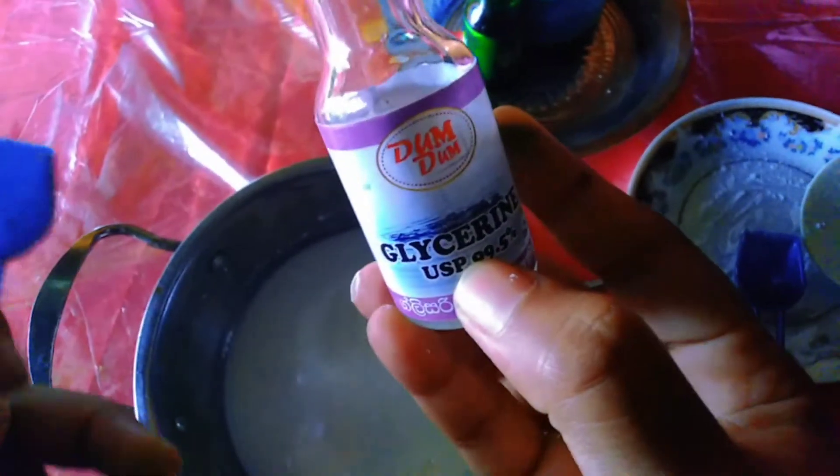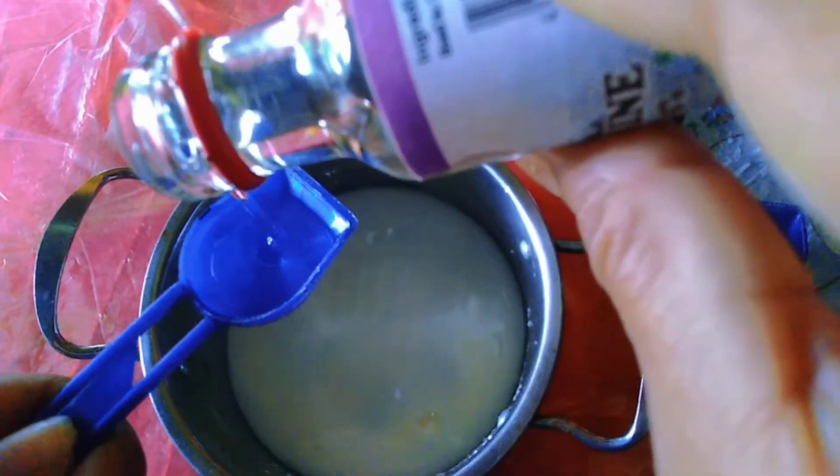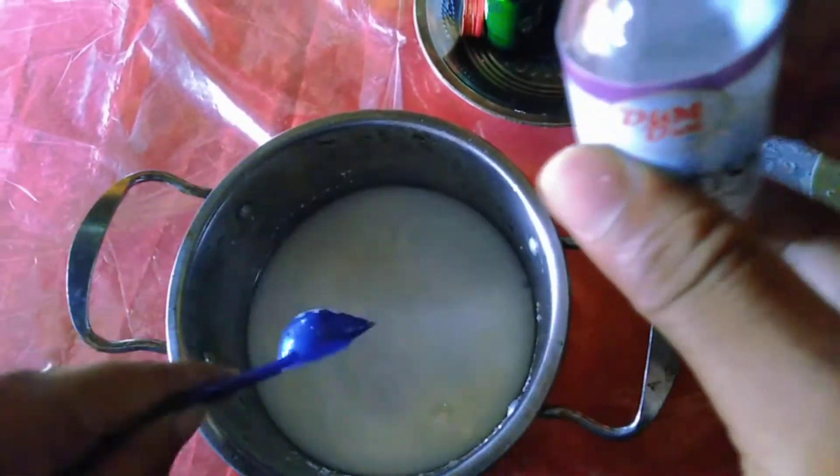Then add one tablespoon of glycerin. You can buy glycerin at a grocery store or pharmacy. Add the glycerin to the tapioca mixture.